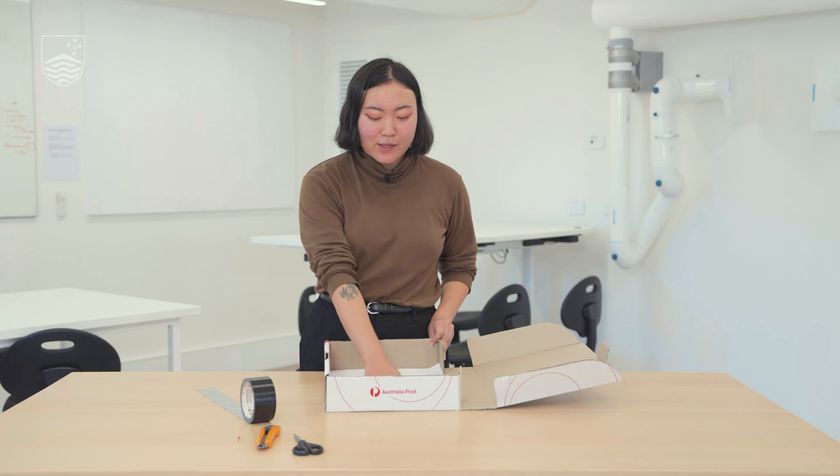First step: empty the box, and then we're going to lay the white paper inside on the base so that we have something to reflect the light off of.